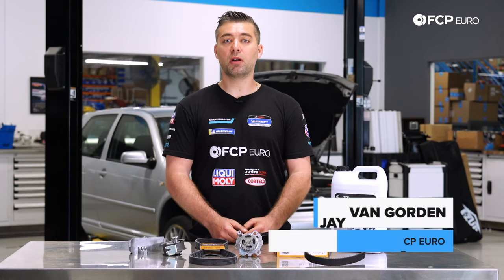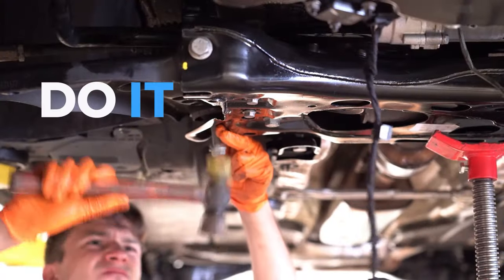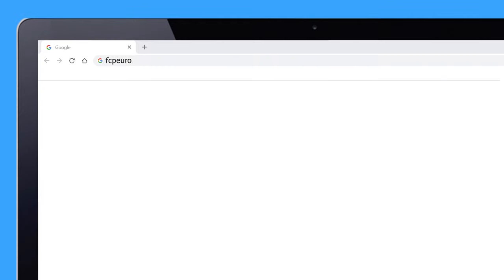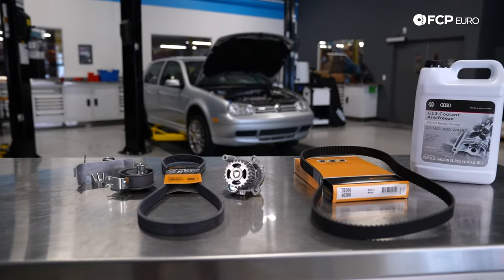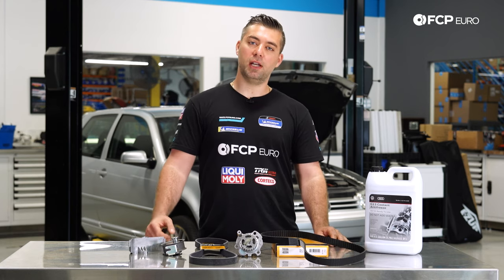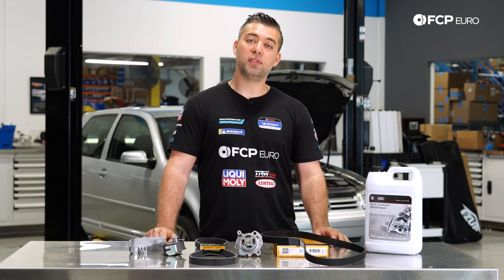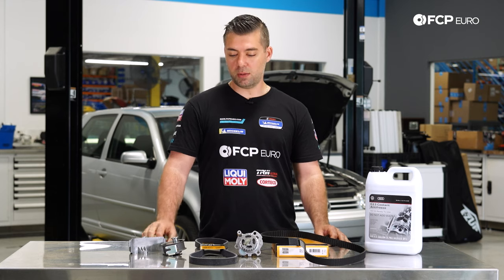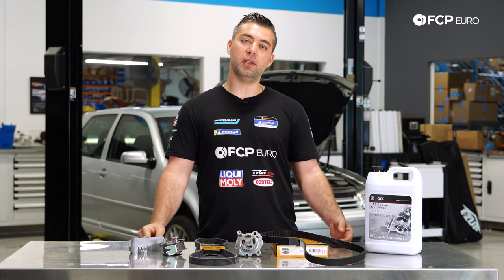Hi, Jay Van Gordon here with FCP Euro, and today we're going to do a timing belt service on a Mark IV 1.8 Turbo. The 1.8 Turbo is used primarily on the Mark IV vehicles, 1999 to 2005 — your Golf, your Jetta, and your Beetle, and it was actually used on the Mark I Audi TT as well. While there may be some differences between the models, the general information is essentially the same.